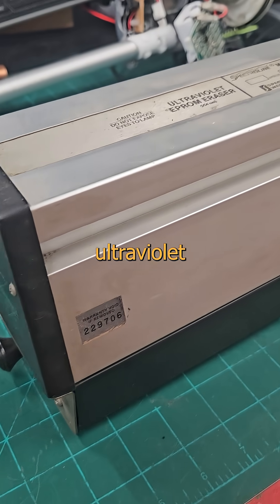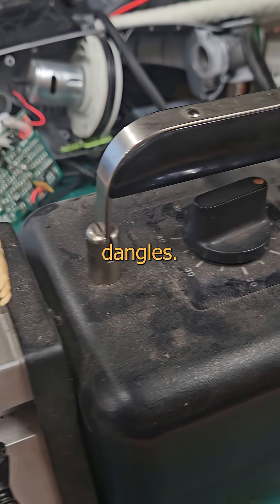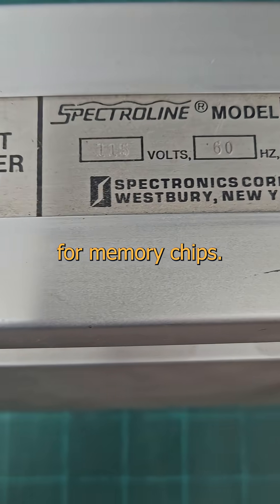Want to see something cool? This is a kick-ass ultraviolet blast from the past that'll give the old-school cool dudes a tiny tingle in their dirty dangles. It's a tanning bed torture chamber for memory chips.